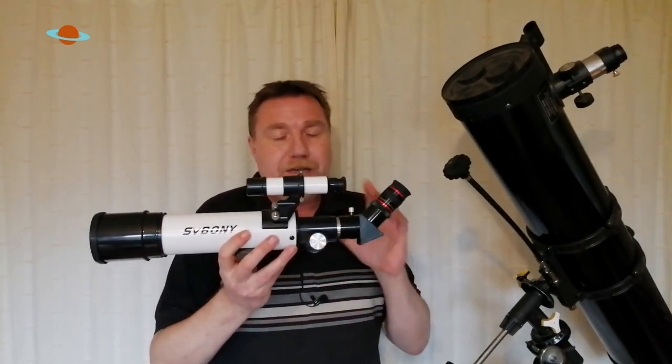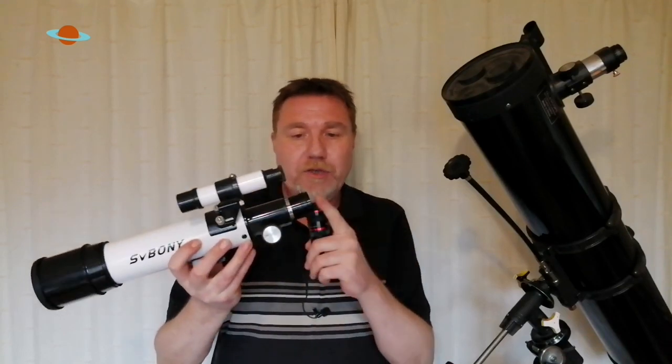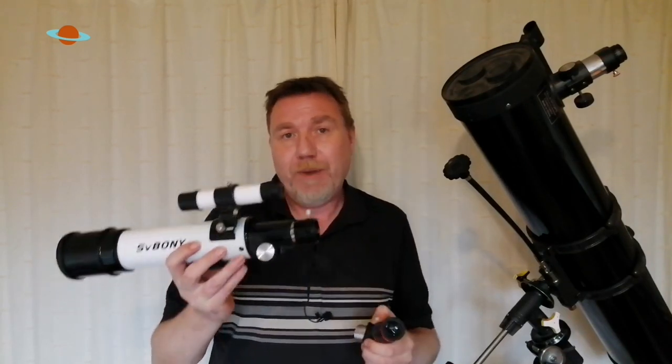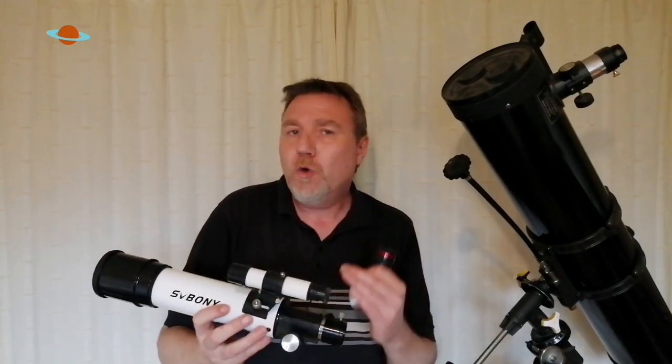With a telescope of around five inches — like this five-inch reflector — I'd give it a good 30 minutes before you start using it. Anything bigger than five inch, give it 40 minutes to an hour to cool down. It's always a good idea to remove your dust covers and have no eyepieces in; this allows airflow to circulate around the telescope a lot quicker, cooling it down faster. This also applies to refracting telescopes — take out the diagonal and eyepiece so there's an open end in the tube, allowing air to circulate inside.